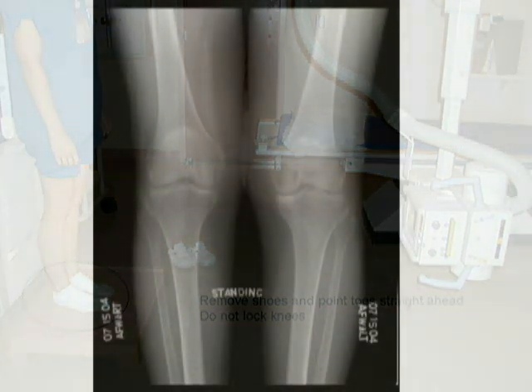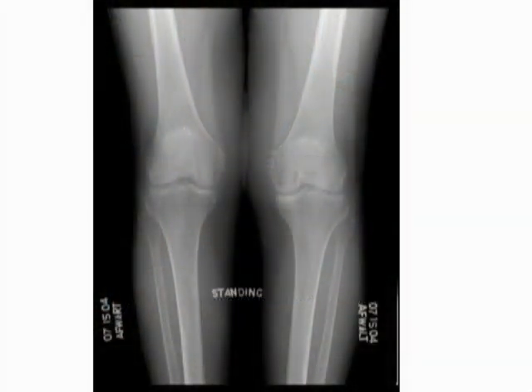An AP standing knee radiograph should demonstrate all skeletal anatomy from the distal femoral condyles to the proximal tibia and fibula. The patella should be completely superimposed on the femur. An appropriate contrast and density will demonstrate both soft tissue and trabecular bone.